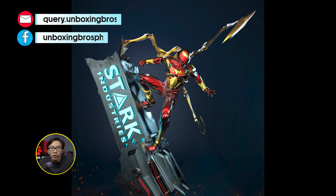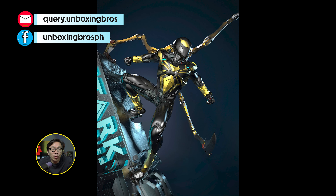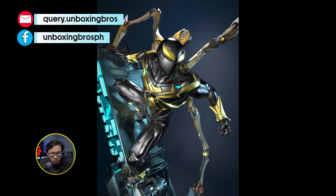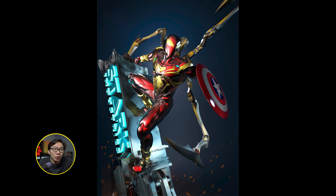We got the full reveal for this Iron Spider-Man and its unique black version. Pre-order is open. This one is already printed and the prototype will be coming soon. It comes with a lot of switch-outs and even a smaller arm so it doesn't take up much space to display.